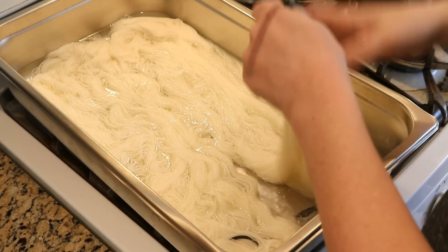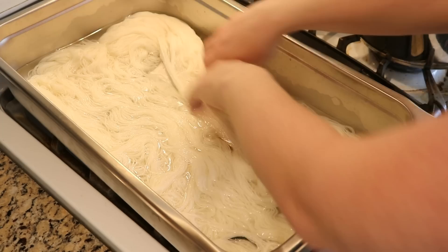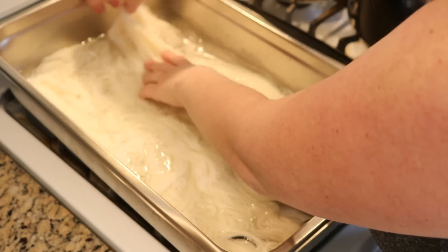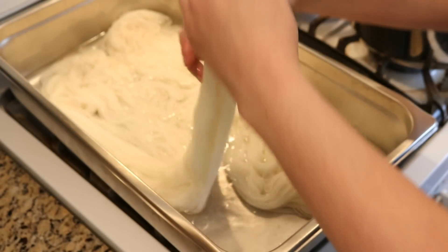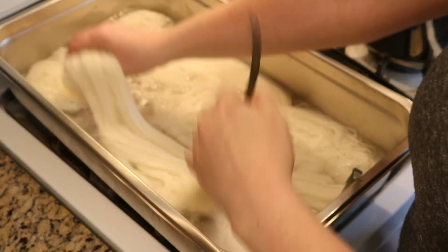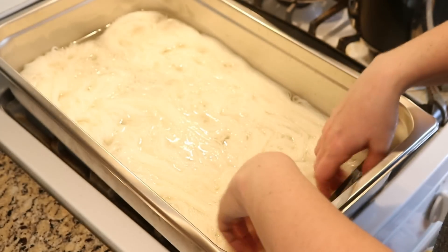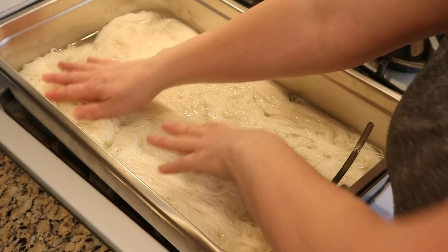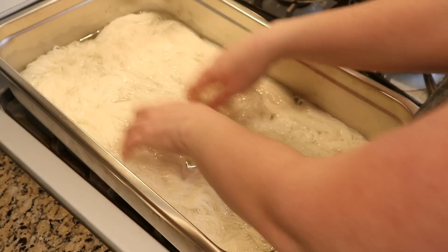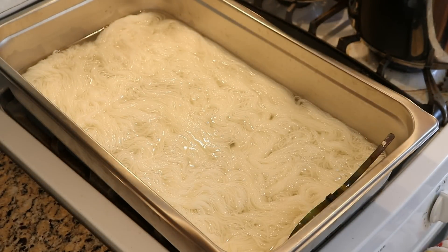The bare yarn that we are using today are two skeins of the 80/20 Superwash Merino nylon blend that Dyer Supplier sent me to try out. Dyer Supplier is the bare yarn company associated with Knit Crate, and I am a Knit Crate affiliate, but I don't have a Dyer Supplier affiliate code. I will include a link to the product in the video description, and I'm very grateful that Dyer Supplier sent me this yarn for free so I could play with it.